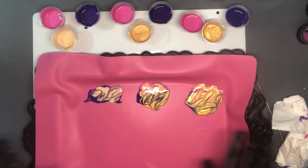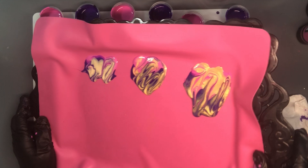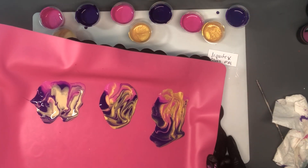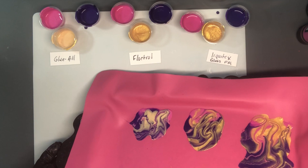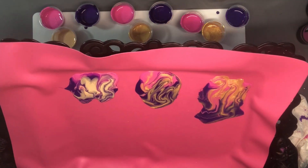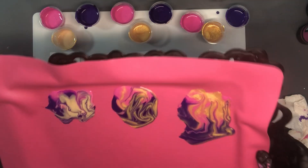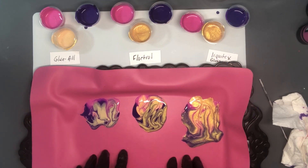So you're already seeing the difference in how things are flowing and how the colors change. I'm going to go ahead and put these out to dry so we can look at the consistency, but first I'm going to stretch them just a little bit so you can see how they flow. Look at the Liquitex — it is really flowing. The Floetrol is holding the design, which is really cool. It just depends on what you want to achieve. The color of gold in the Glue All is really distorted — it is not very gold. So I'm going to go ahead and put these away and let them dry.